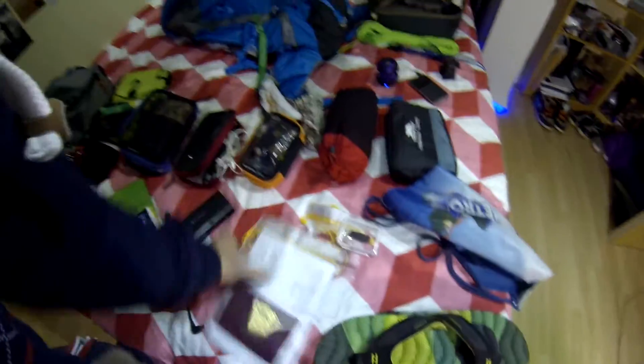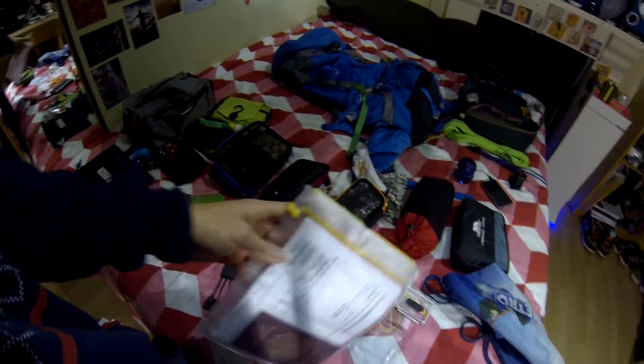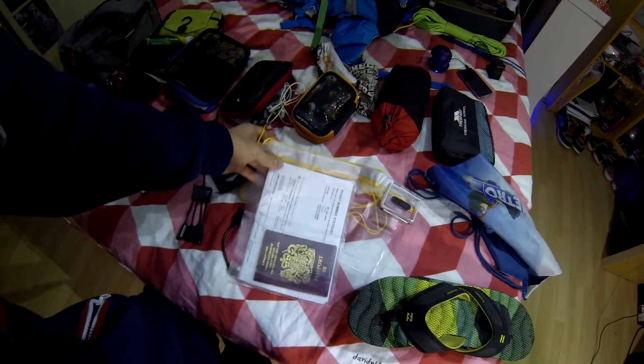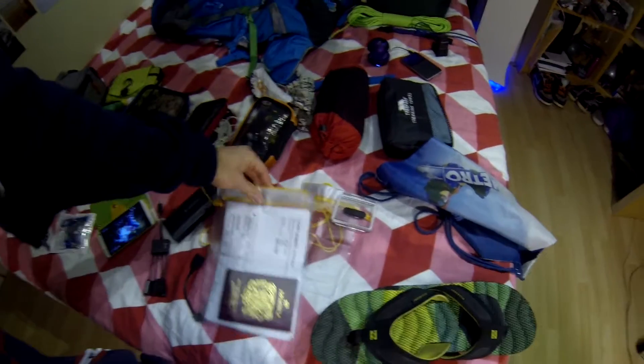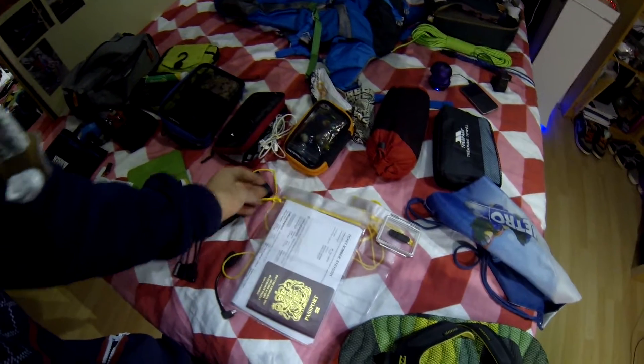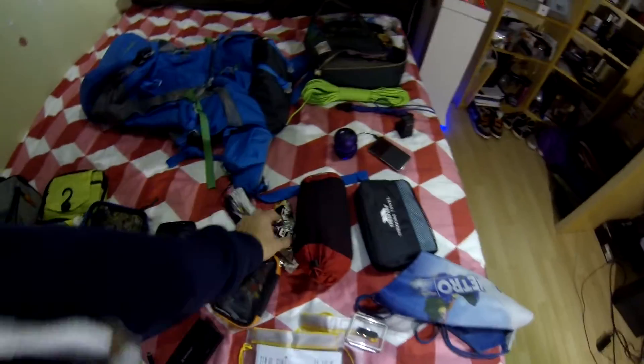I've got all my travel documents and passport in waterproof cases from Amazon — about two pounds for three of different sizes. They're safe and I'll keep them with me. And there are some sunglasses.